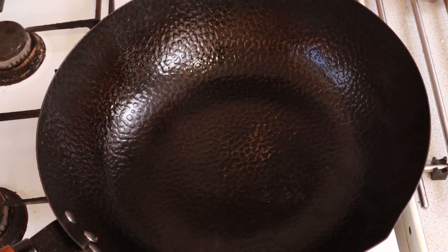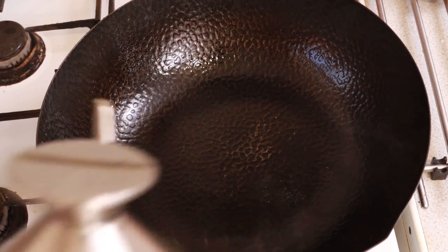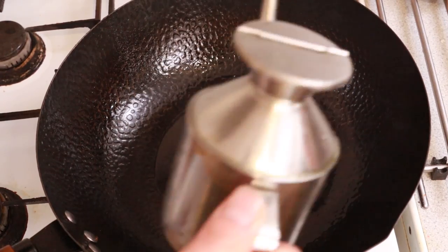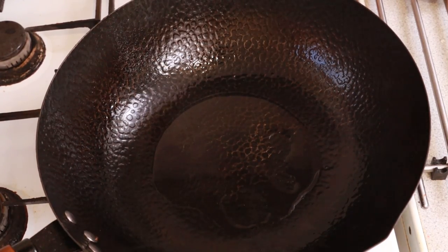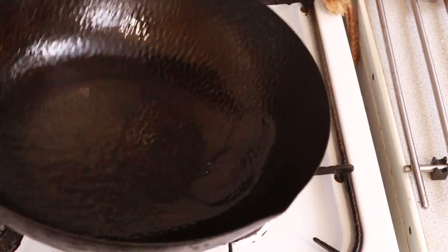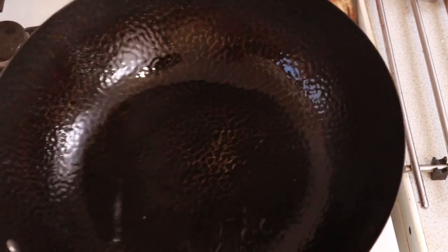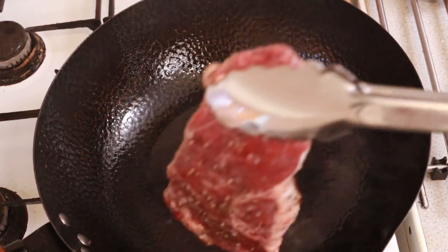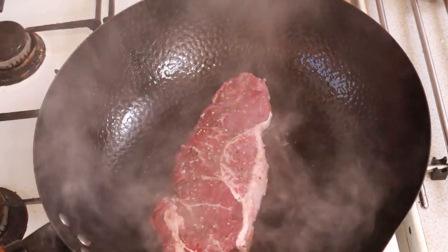So now I'm ready to fry the steak. First I need to get my wok smoking hot — I mean really hot — before adding the oil. A general cooking oil like corn or vegetable will be fine. Do not use low smoking point oils like olive or sesame oil because they will burn.